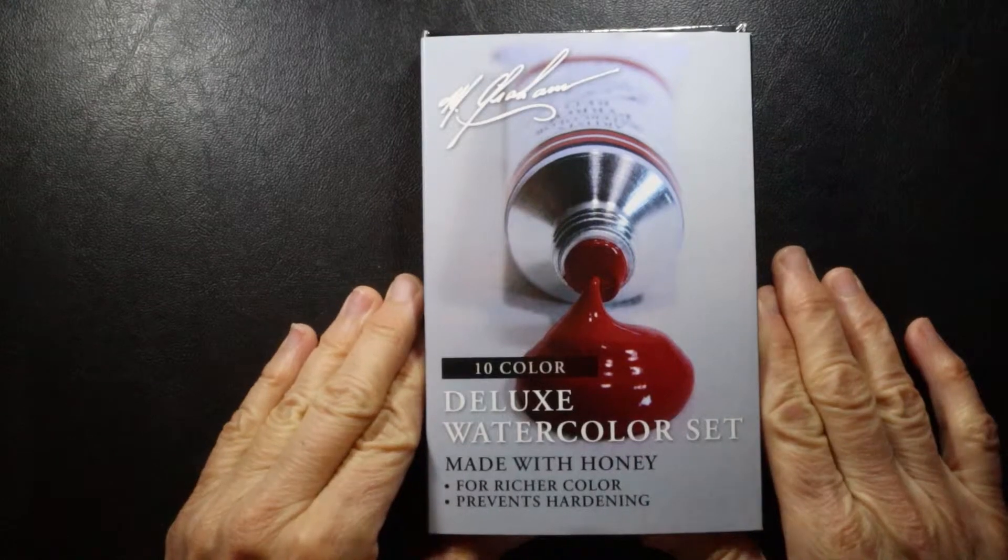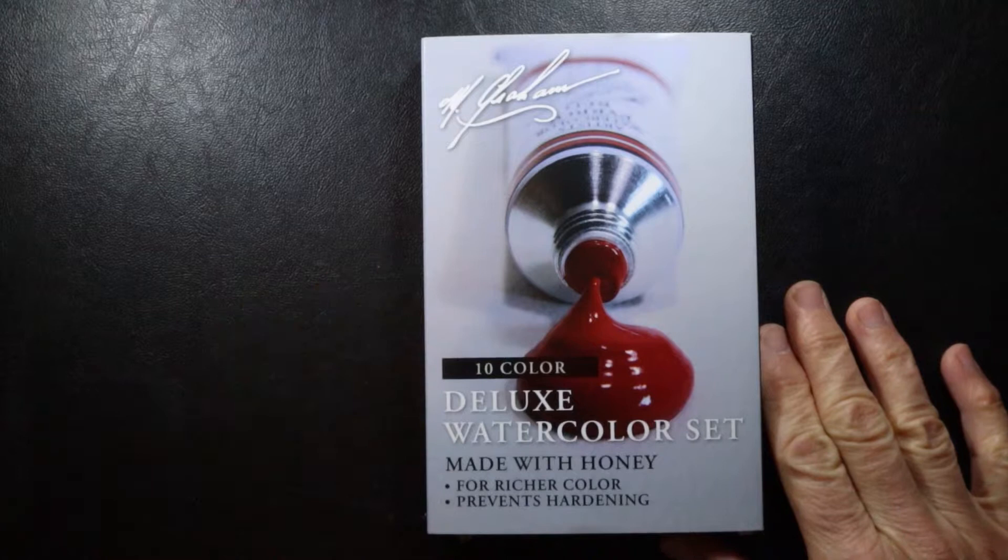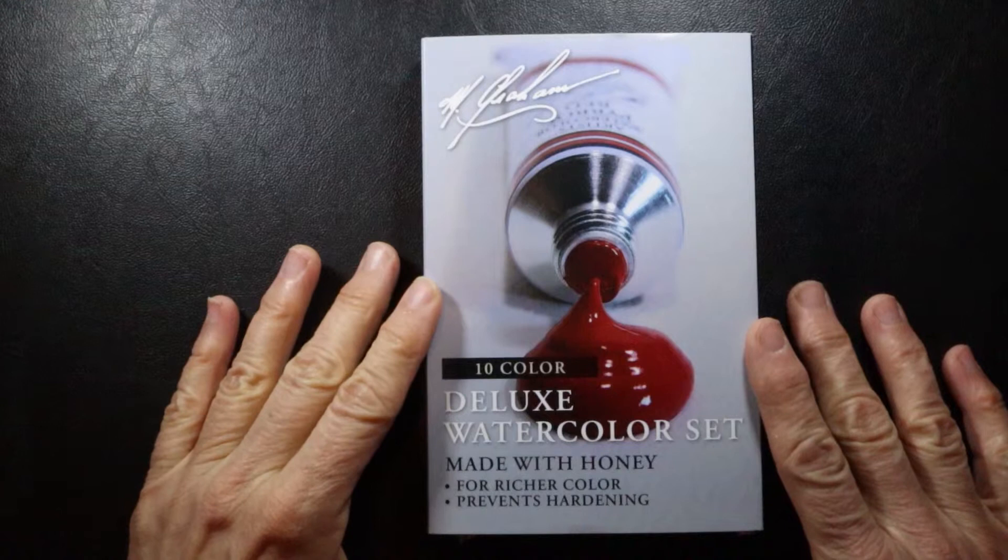Hey everybody. I'm really excited because I just received in the mail, just even a few moments ago, my new set of M. Graham watercolor paints. I'm really excited about this. A number of artists that I admire use and recommend this paint, and I really wanted to give it a try.